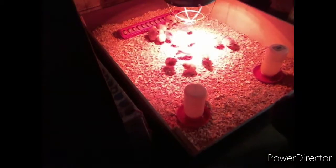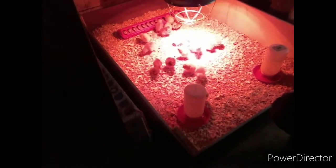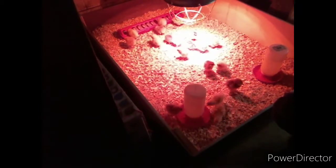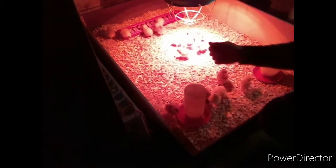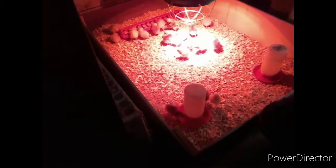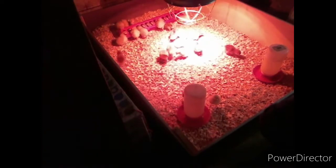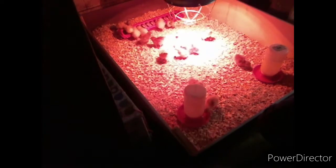Other than that, you just keep the heat lamp at a safe distance. You want it to be around 90 to 100 degrees underneath the heat lamp. I use a thermometer and keep checking it. As they grow, you'll keep raising the heat lamp a little bit higher until you get it down to where it's 70 degrees under the lamp. Once they get used to 70 degrees, you can move them down to the chicken coop.